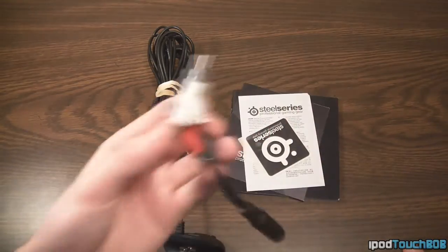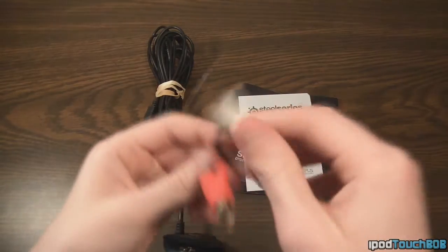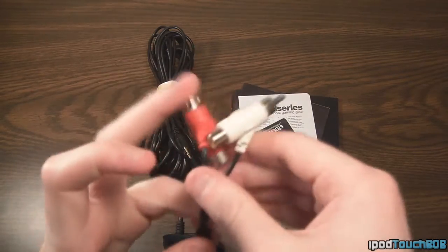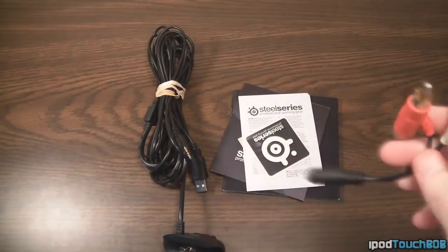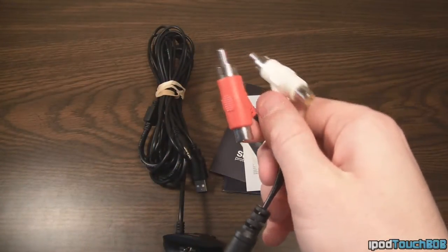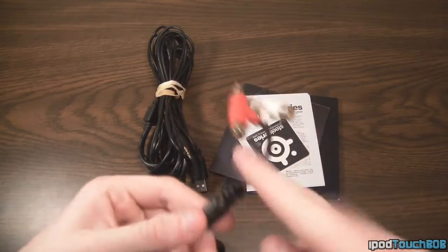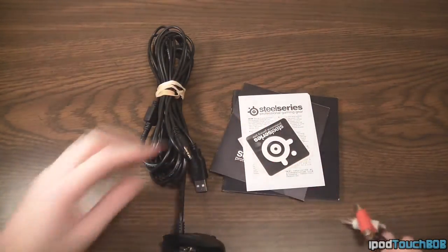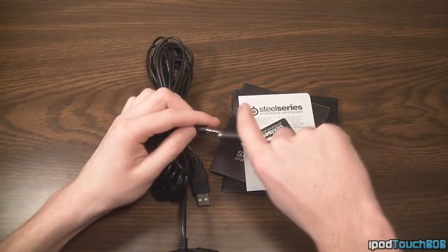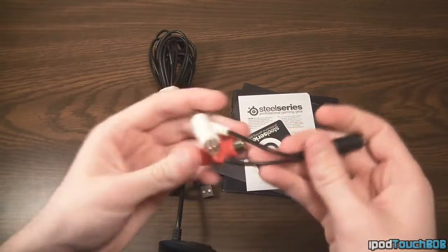Next up you're going to get this adapter right here. This is two AV cables — you have your right and left AV cable, the red and the white one. On the other end you have the 3.5mm headphone jack. This is how you're going to get the audio from your TV into the headset. You plug these directly into your TV and then plug your Xbox AV cables into the back of these, which sends audio through the 3.5mm jack to the headset. So this is just the adapter.